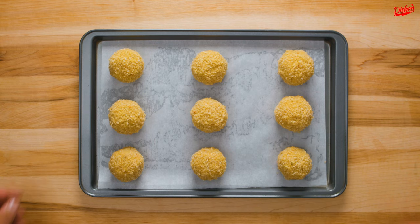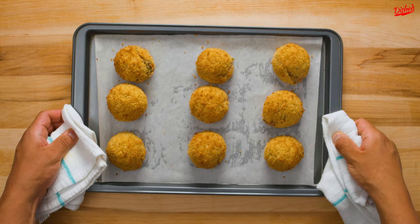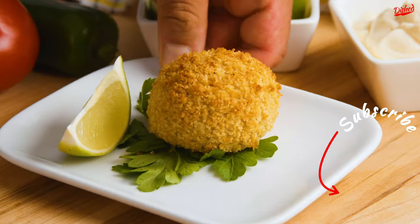Place the breaded croquettes on a baking sheet lined with parchment paper, then bake at 425 Fahrenheit for 20-25 minutes or until golden brown.